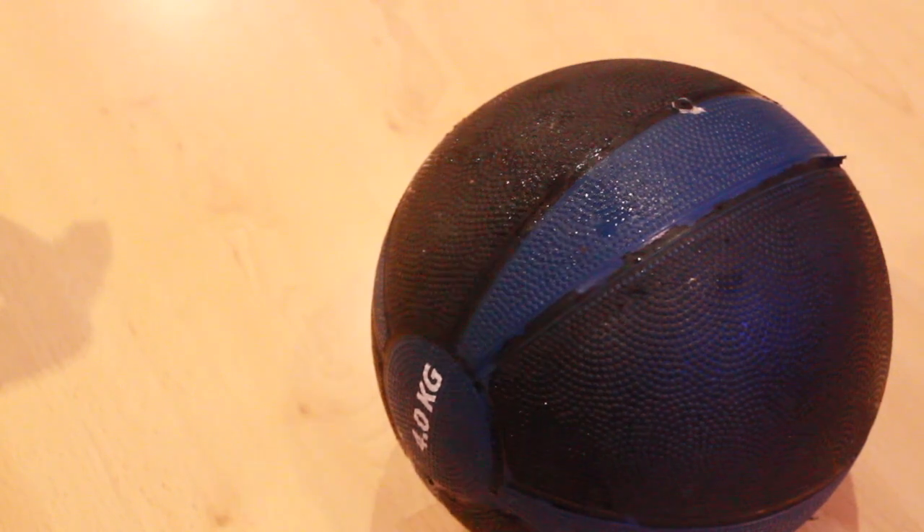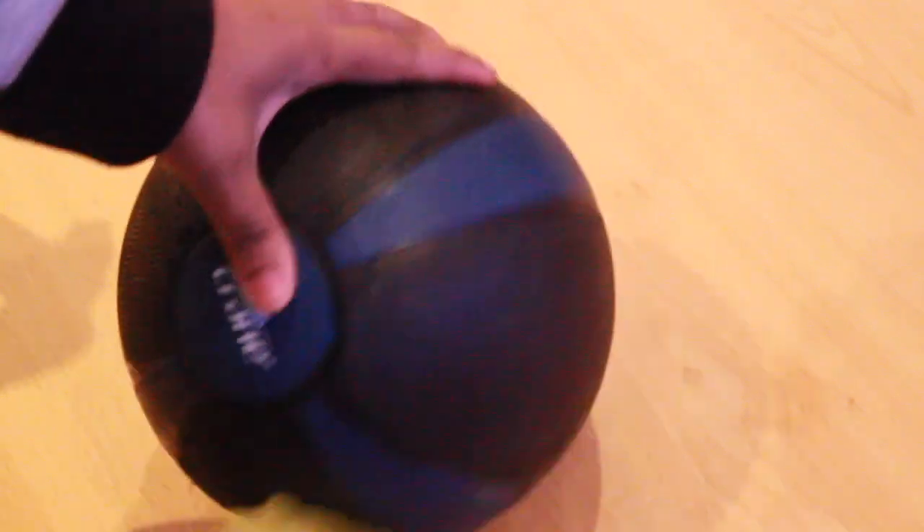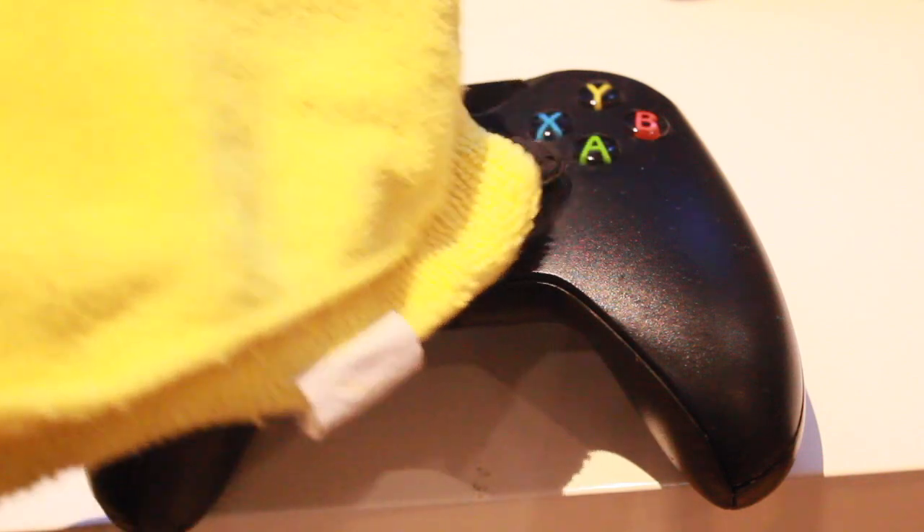I also spray it on dumbbells and any workout equipment. I just wipe it off because it's going to be used in a minute, so I just need to quickly clean that. I also use it on remotes, Xbox controllers — everywhere — because we touch these things quite often, so they do need a quick disinfect.